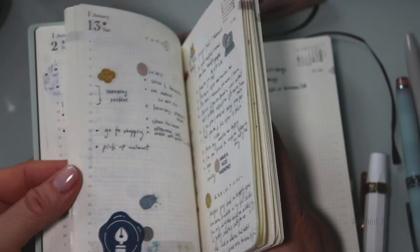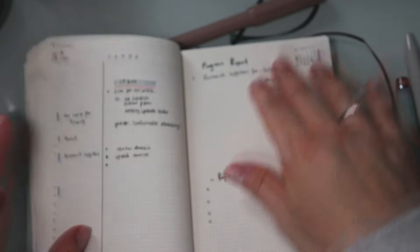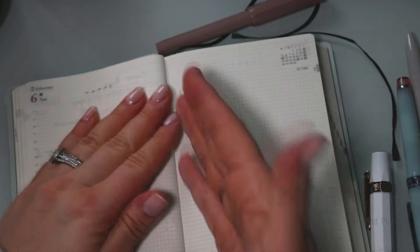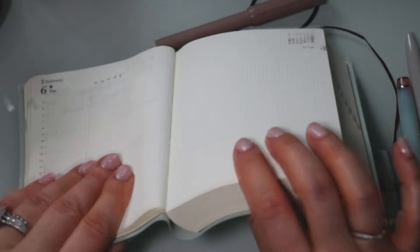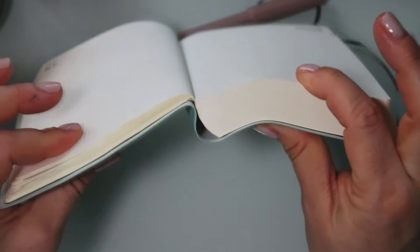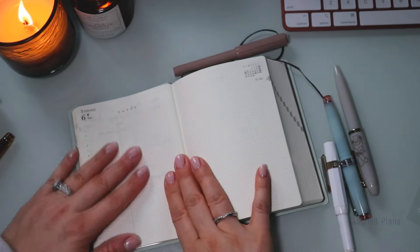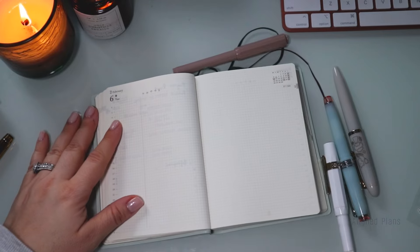So this is where we're at for the full month of January. We skipped a few days but for the most part we made it work. I love a lot about this planner — I love the layout, and as I move further into it I'm finding it easier to close that gap. It's still not fully laying flat, but you can 100% make it work even if you're a lefty like me.